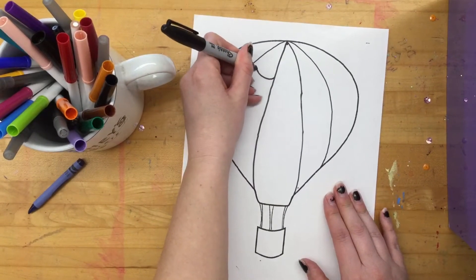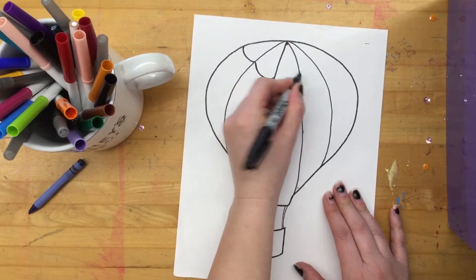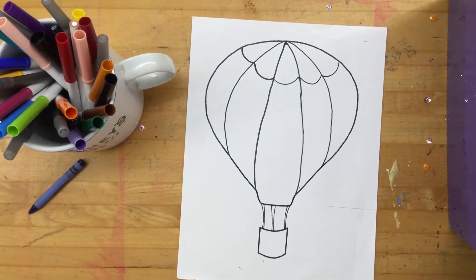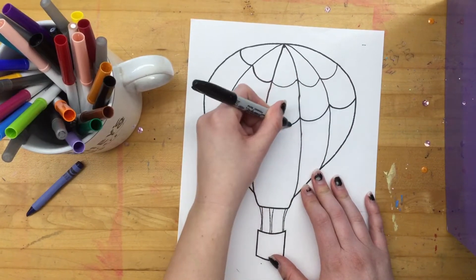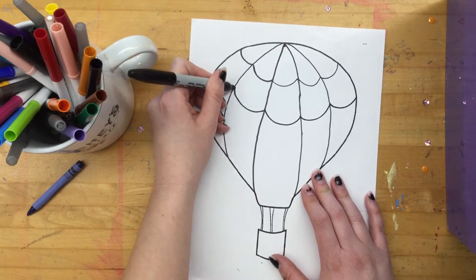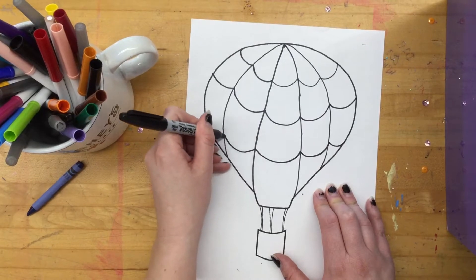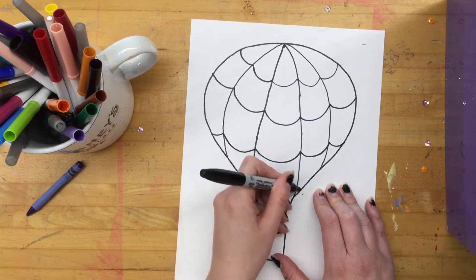And then we're going to do a scallop line — smile, smile across the front. Smile, smile, smile. Remember, that's a scallop line — our scallop line is all smiles. So we're going to do that again: smile, smile, smile, smile. We're going to do just a couple rows of those, and that's breaking our hot air balloon up into some different color sections.